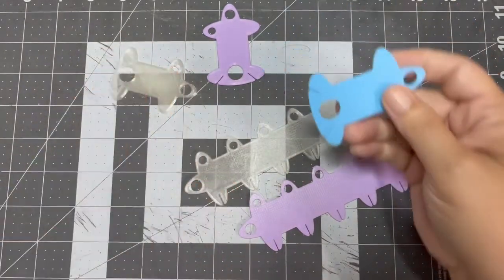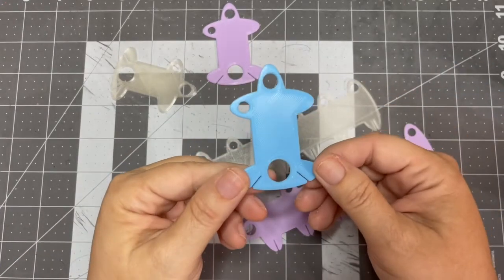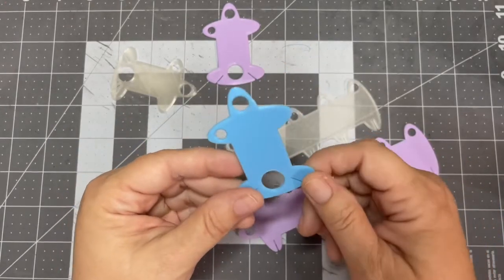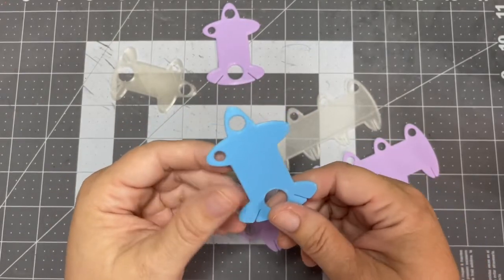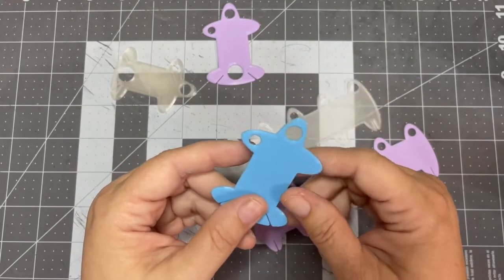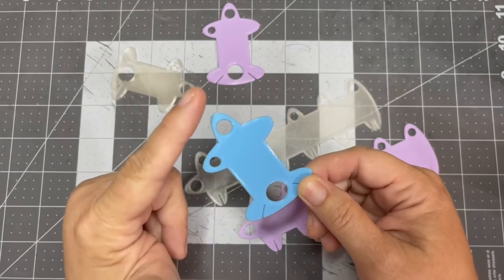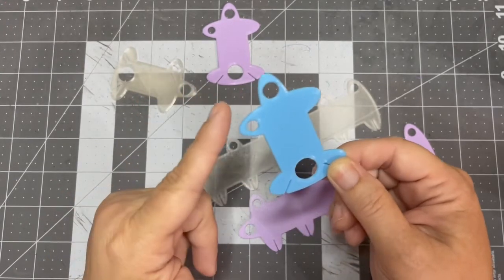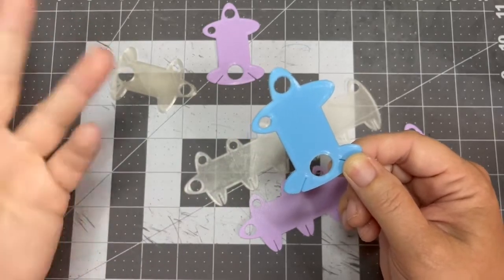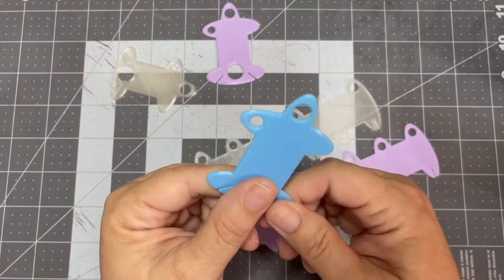These are called thread drops, floss drops, bobbins — all kinds of stuff. My husband designed these with the intent to be able to put them on your metal rings that a lot of cross stitchers use. I intended to put this on the metal ring, put a little piece of floss here if you bobbinate, right in this section.